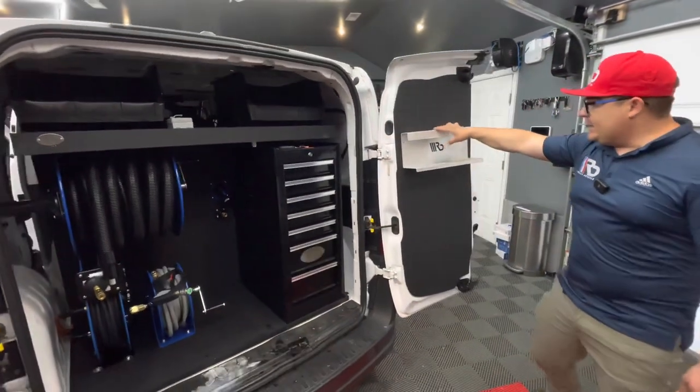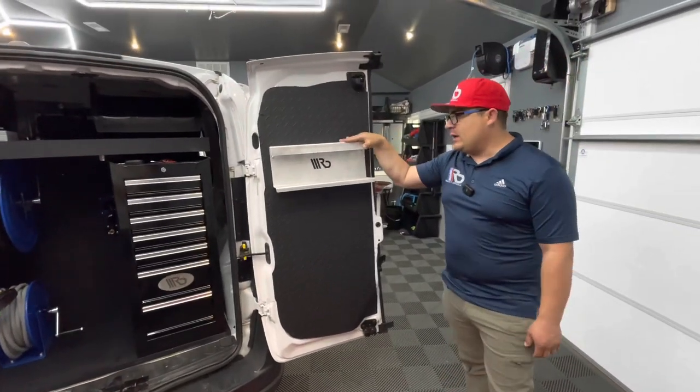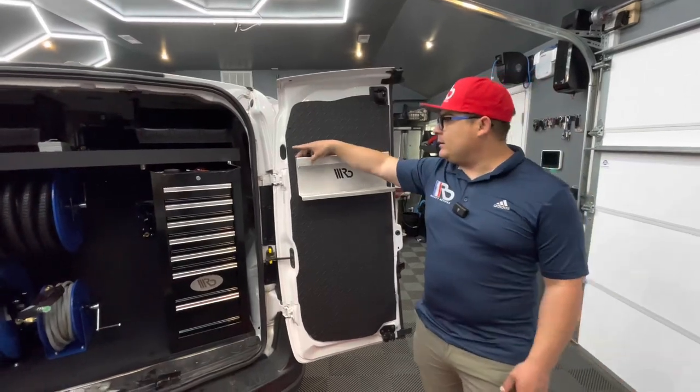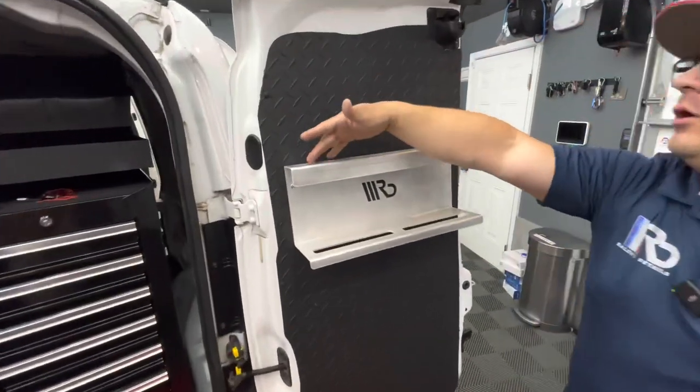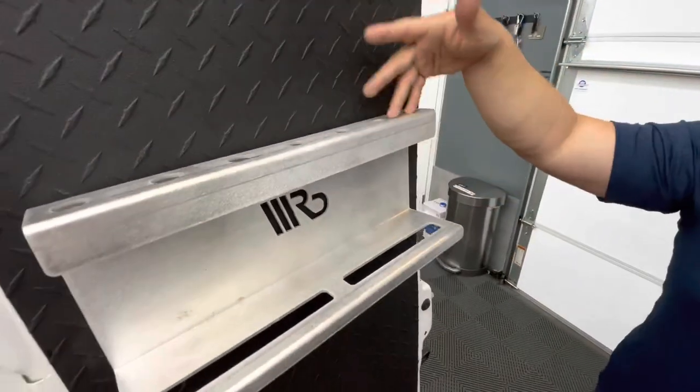Moving forward on this side, we have our brush holder — once again aluminum — and this one here is for your long stuff. You have around seven holes up here in different diameters in order to fit different types of brushes.